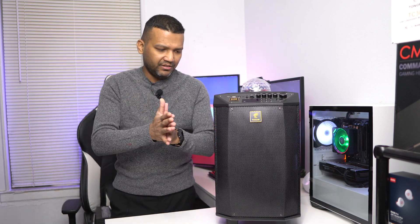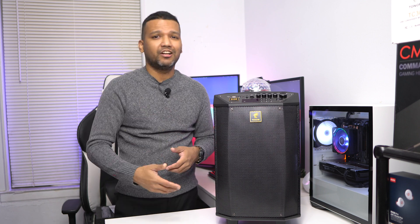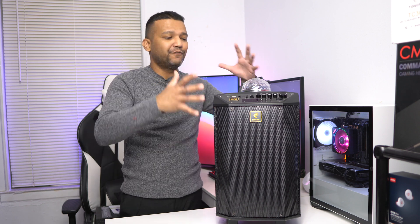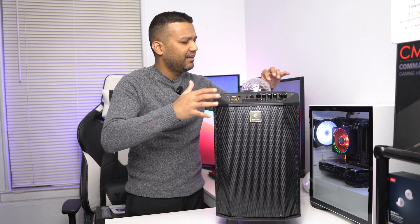Is this machine really worth it for $199? Keep in mind that prices fluctuate — just because I paid $199 doesn't mean you'll get the same price. You might buy it for less or more than $199, so your mileage may vary. Now let me pull this plastic off real quick.